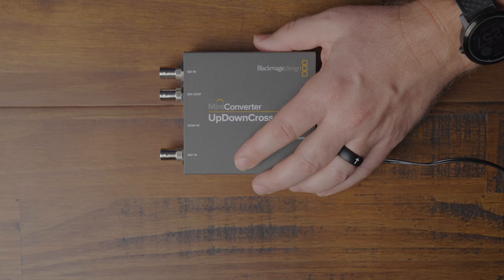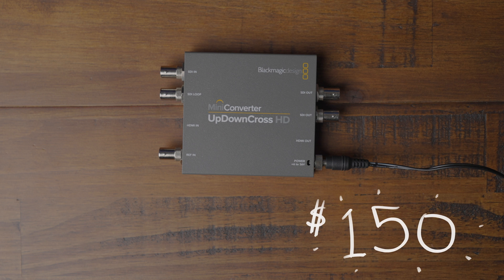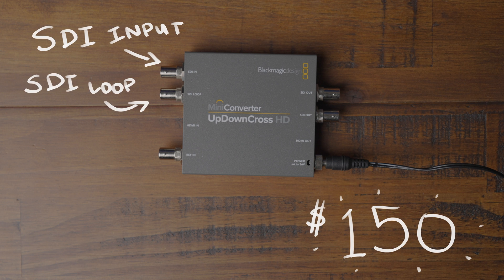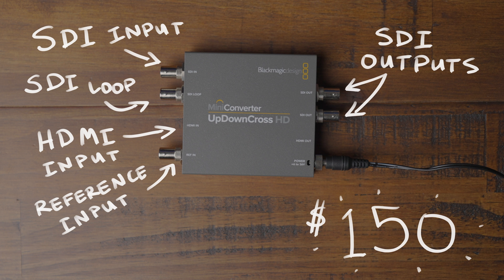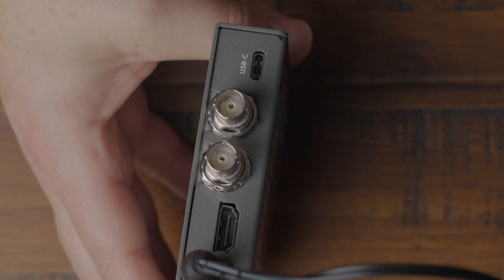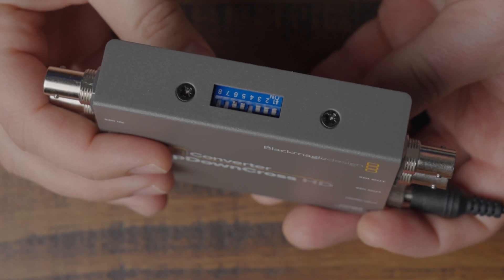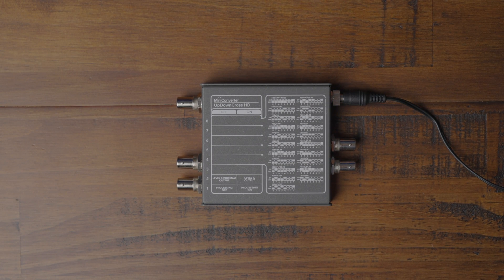The Blackmagic Up-Down Cross Converter is also an HDMI to SDI or SDI to HDMI cross converter with scaling and frame rate conversion. These will set you back around $150 each. It has one SDI input with a loop output that bypasses all processing, an HDMI input, a reference input, two SDI outputs, and an HDMI output. There's a USB-C connector for updates, configuration, and power. This converter uses DIP switches to set the output format and has a legend of each format printed on the bottom of the device. The power adapter also has a screw lock so it won't accidentally become unplugged.